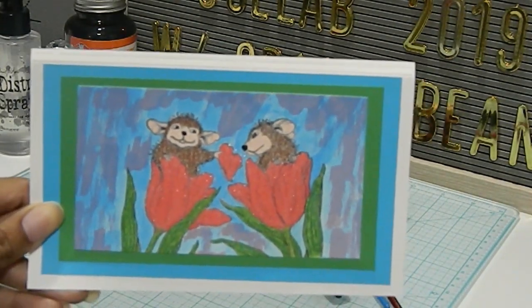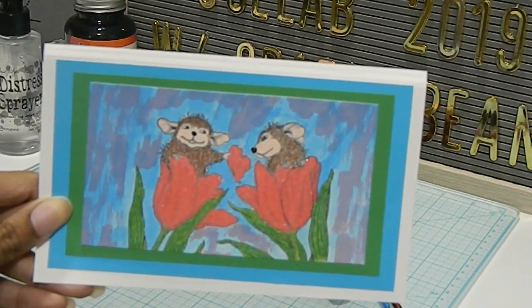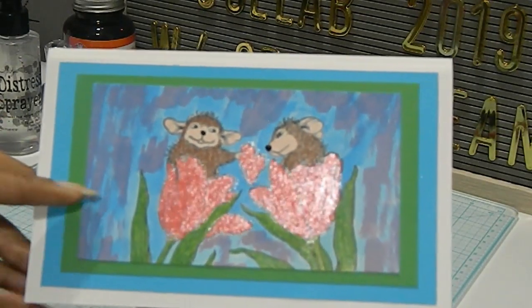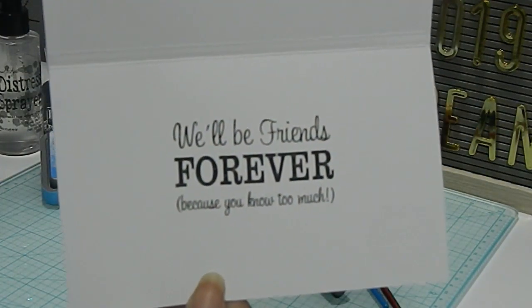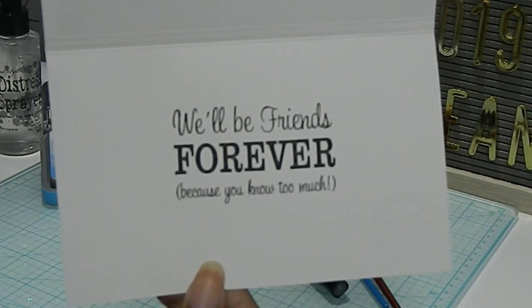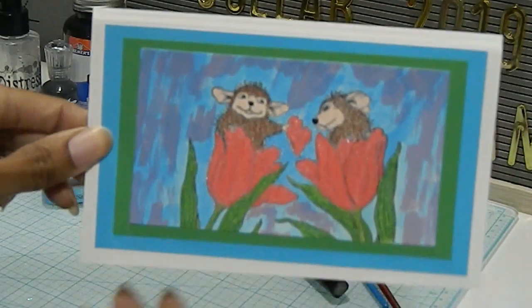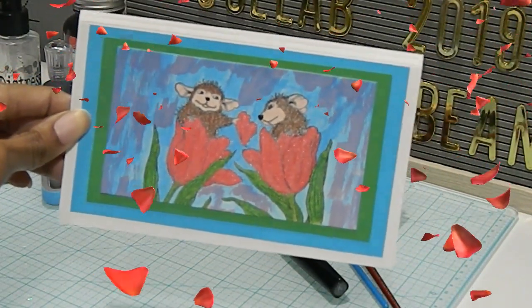It was so much fun — I was going for a different effect today. I didn't want to leave the card blank on the inside, so I chose to use that stamp I already shared. The sentiment inside reads 'We'll Be Friends Forever Because You Know Too Much,' which I thought fit the card really nicely. This is my card for the month of April for House Mouse.